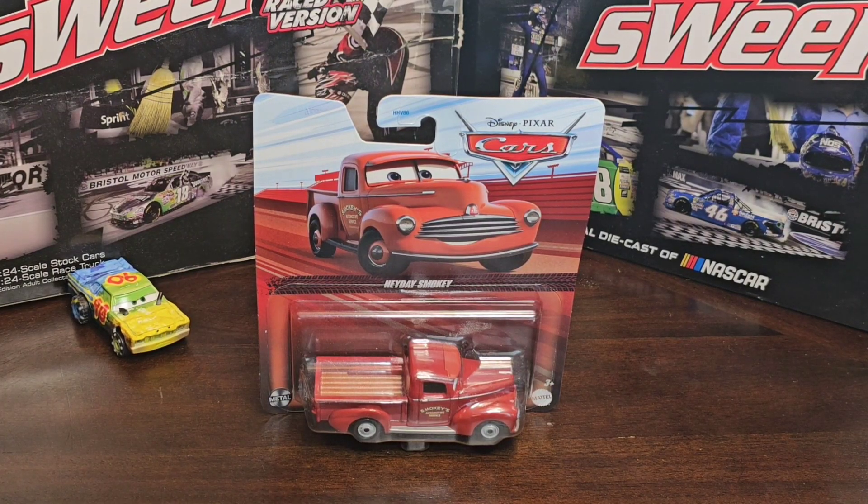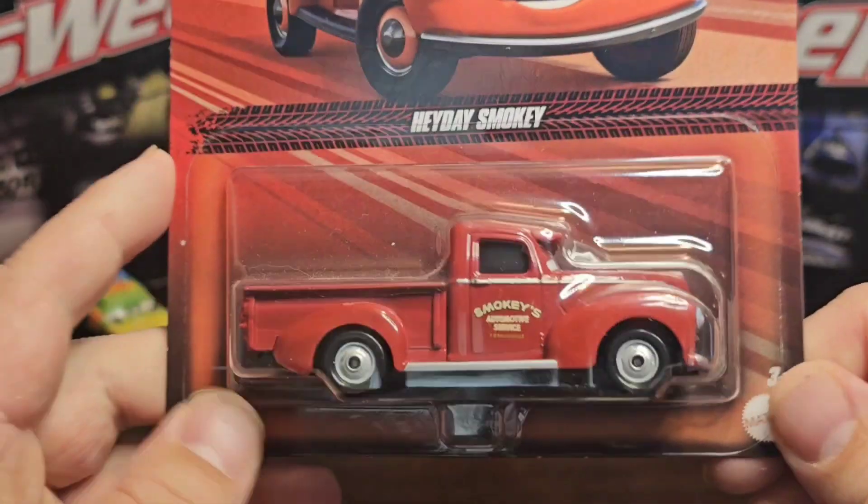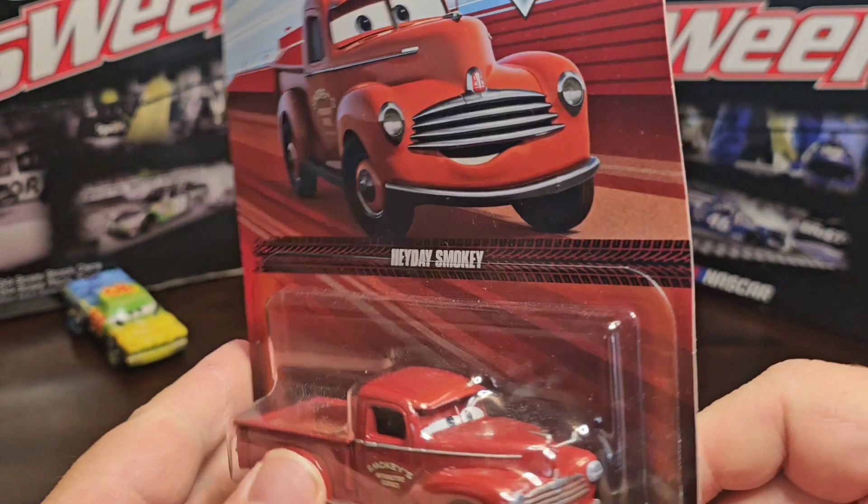What's going on everybody, we're here with another diecast review. Today we're going to be reviewing Cars. Heyday Smoky — the truck looks good, has some weight to it. I definitely like that. You can see the bottom of it, packaging looks good. You got the top with him on it.